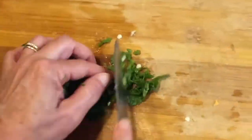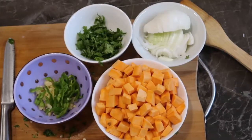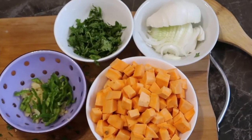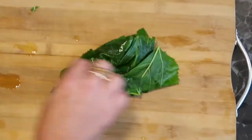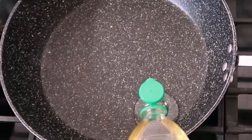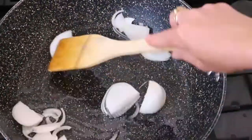All the ingredients are ready and we can start. We begin by chopping the mulberry leaves and frying them in neutral oil — we used canola oil, but you can use coconut oil or whatever you prefer.